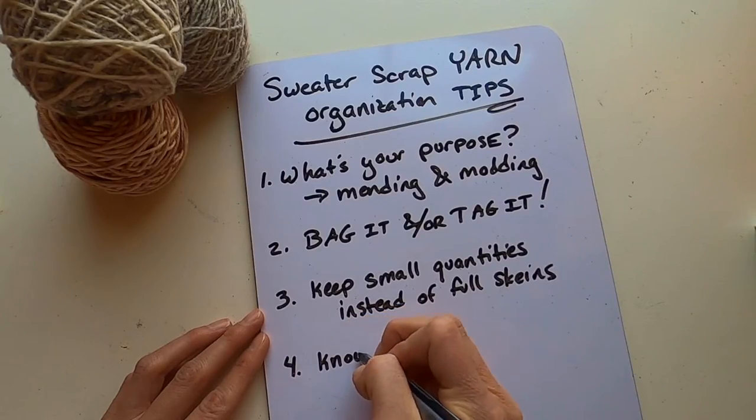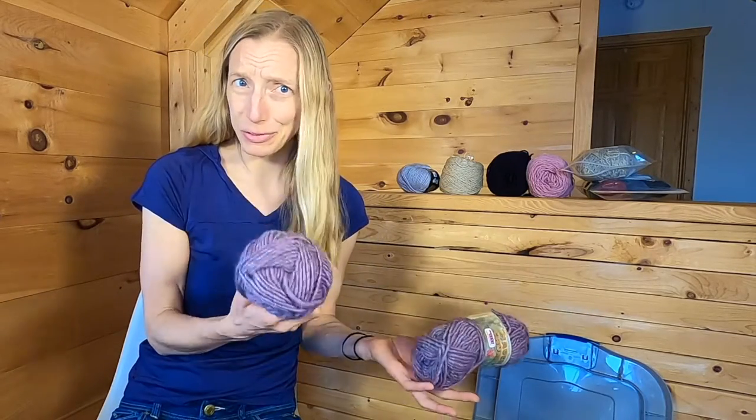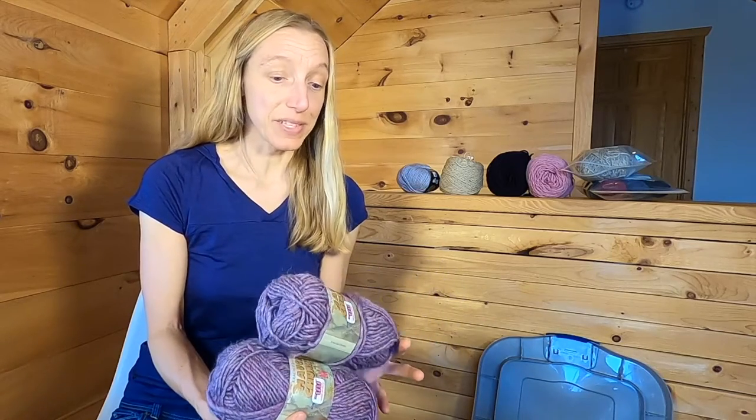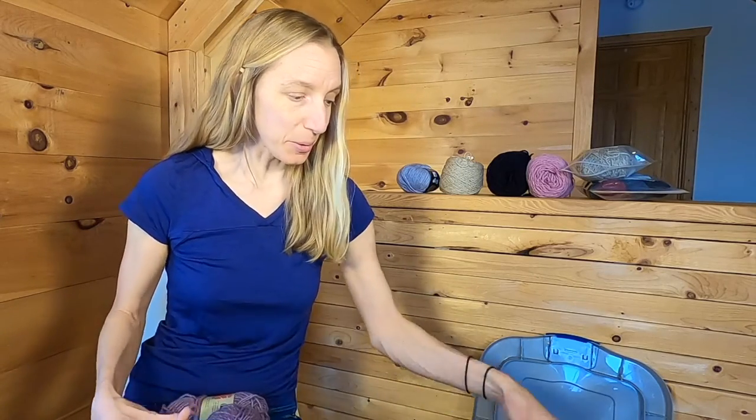Tip number four: know when to de-stash it. I've come back to this yarn bin over and over and found things from sweaters I've given away or that have just disappeared from my collection. For example, this yarn at the top — not only is it a full skein, which violates tip three, but I don't even have that sweater anymore; I gave it away. So this yarn does me no good in the sweater bin. Here's another example: this beautiful possum blend yarn was from a baby sweater I made for a friend. I gave the sweater away but the rest of the yarn ended up in my scrap bin instead of going back into circulation.